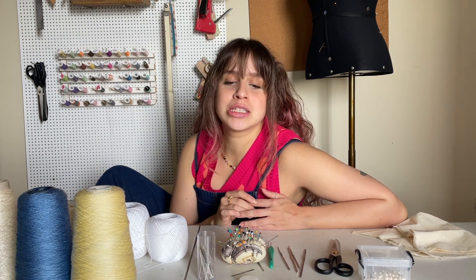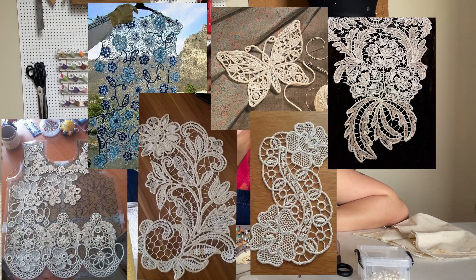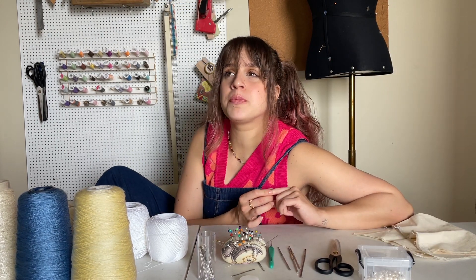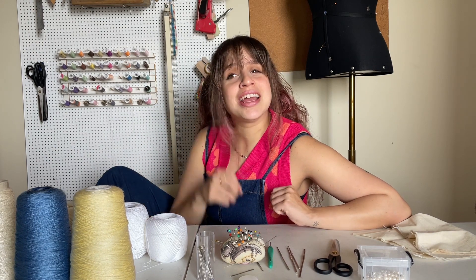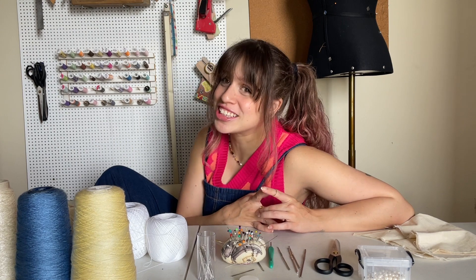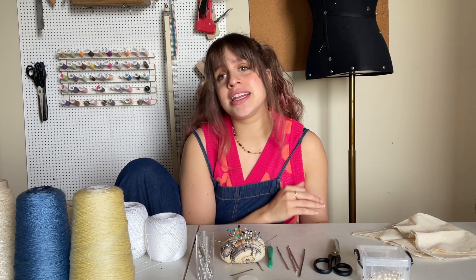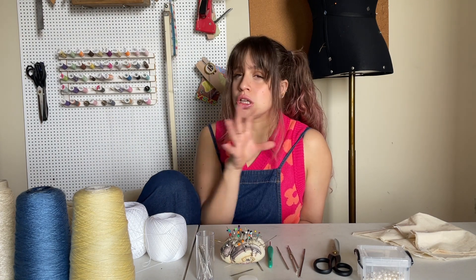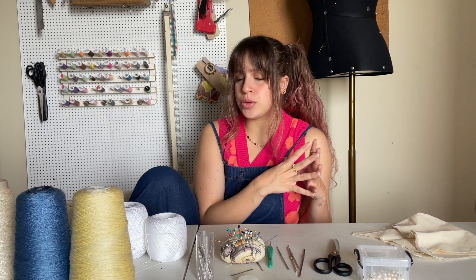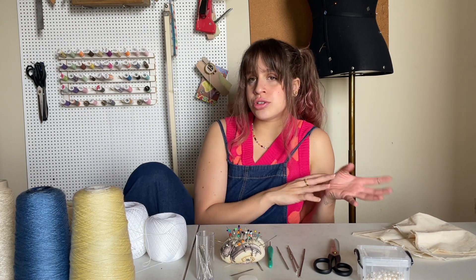What I'm going to try today specifically is something called Romanian lace. I saw it on Pinterest and I'm obsessed — I think it looks so nice. It feels like a gentler type of lace to learn because lace can be really complicated and take years to perfect. Romanian lace seems like it can be hard but also easier to learn. From what I understood, it has a lot of crochet elements and sewing elements.